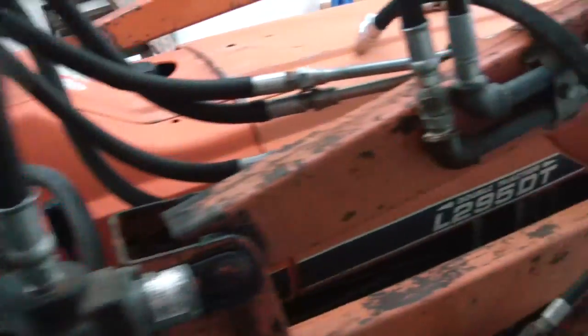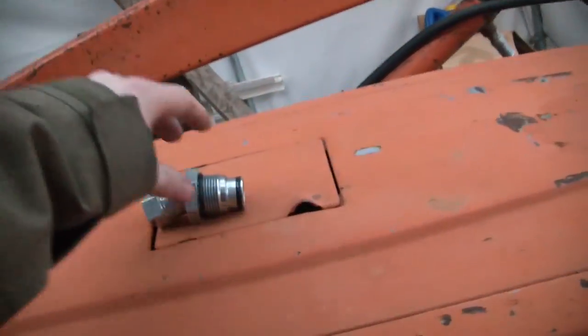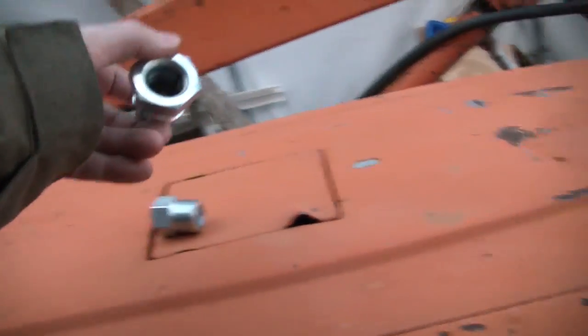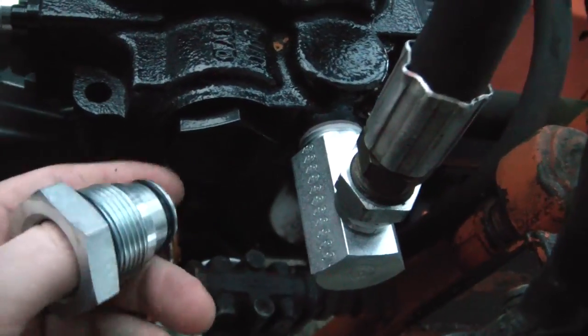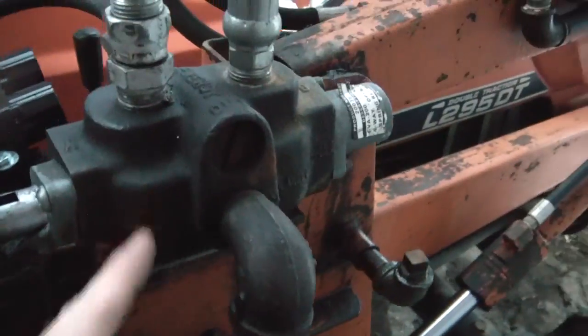Alright, I finally got parts to put this tractor back together the right way. I've been waiting this whole time on this one little adapter here, and this replaces the Power Beyond port plug, so I can have power beyond to another valve.